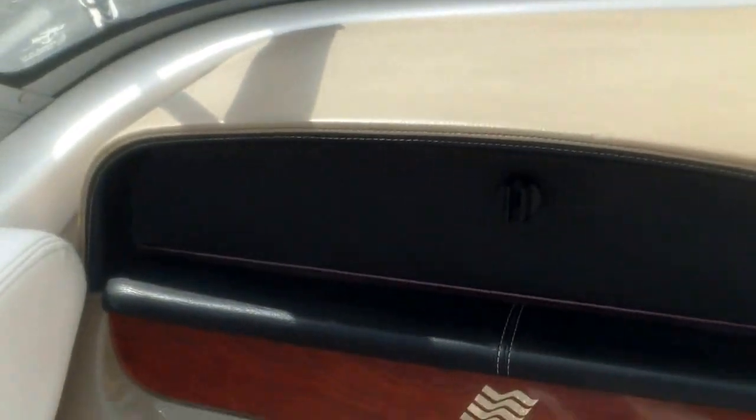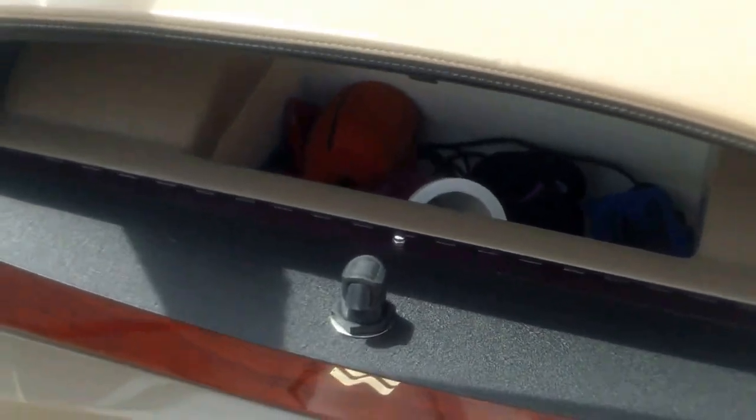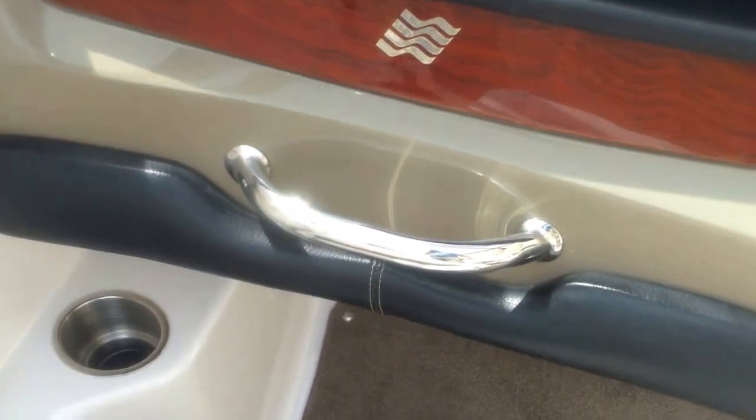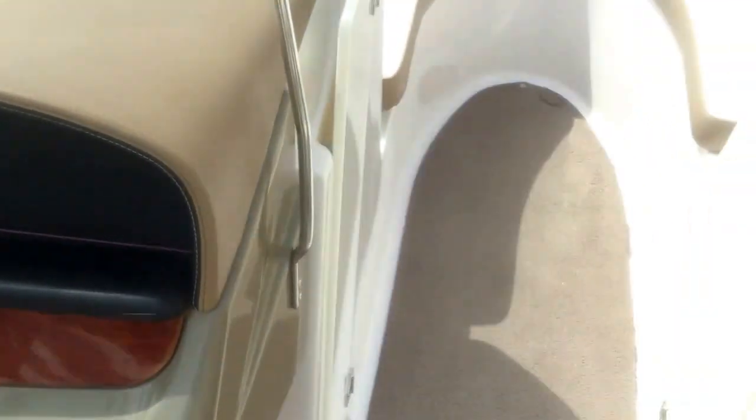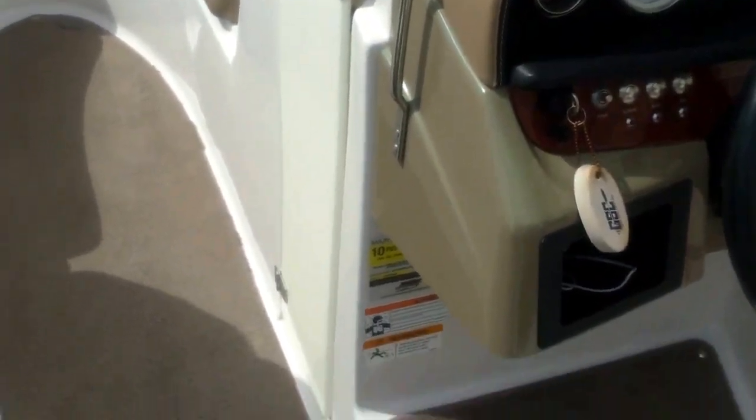On the port side, you can see the glove box here — nice deep glove box. Handrail. All this is in great shape; you can tell it's been covered out of the elements. The dash is not faded. Got a walk-through gate here, walk-through door. So if you want to close off the airflow or if it's cool or rainy, you can shut it down and close that windshield down too.